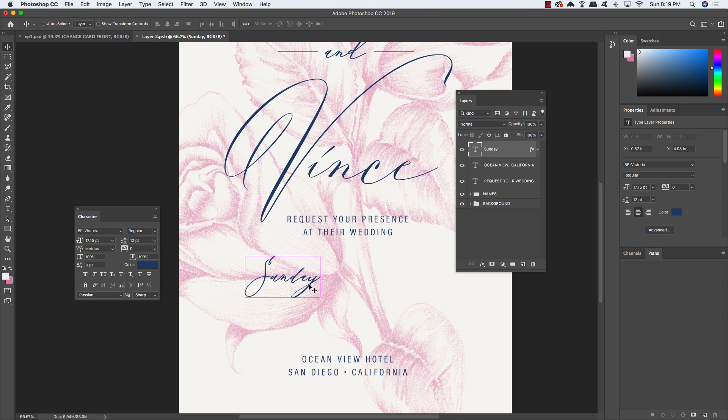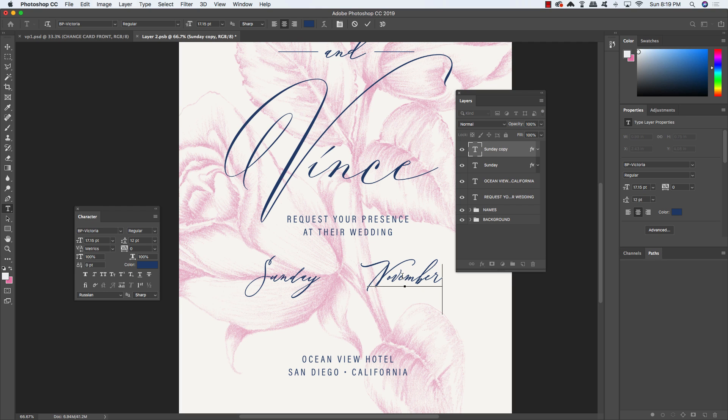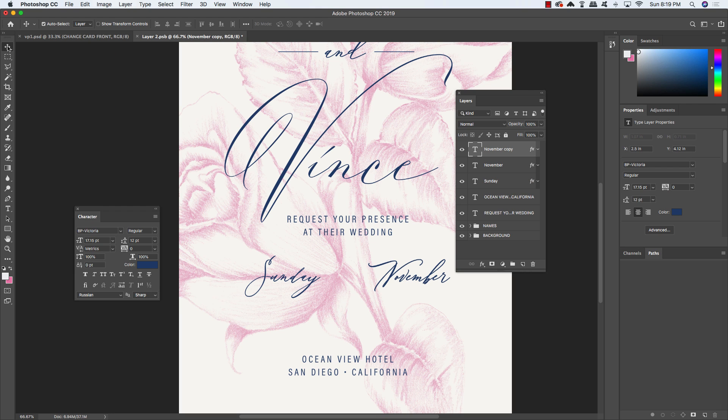Select the Sunday layer and press Command/Control J to duplicate it. Hold Shift and the right arrow to slide it to the right. Press T, click inside, and change this to say 'November.' Tap it over a bit. Duplicate the layer again, hold Shift and the left arrow to slide the copy in between. Press T, click inside, and type the number 8. Highlight the number 8 and change its size to about 46 point so it's larger than the day and month. Tap it down so it sits between the two layers and adjust positioning.